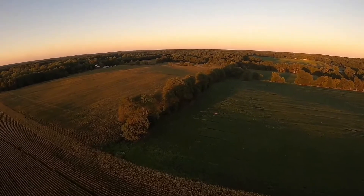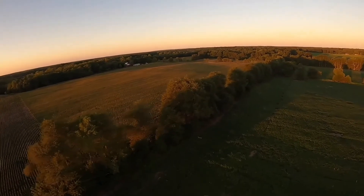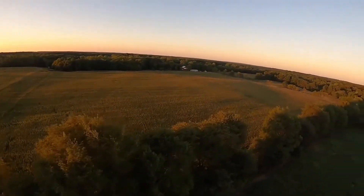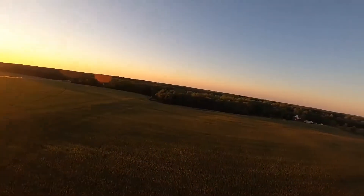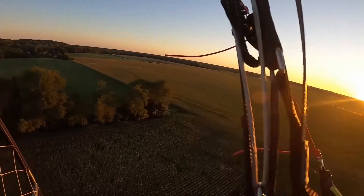That's not a — that's a buck! It's hard to see from this angle. Oh yeah, holy crap — that's a shooter right there. That is a nice deer, a massive deer right there. Holy smokes.